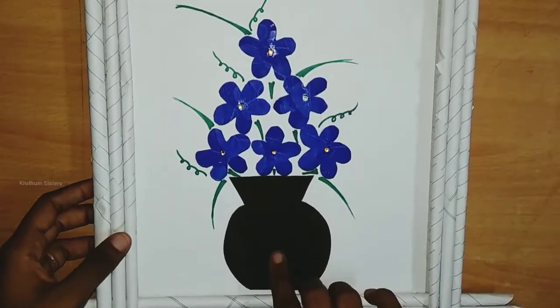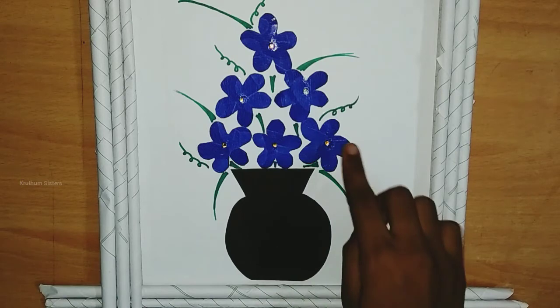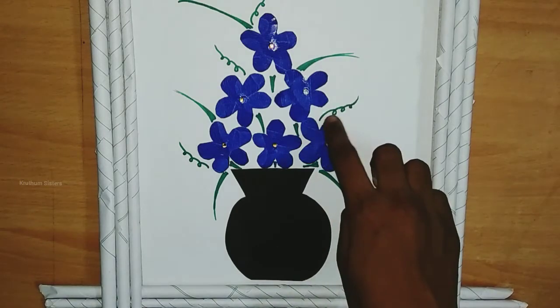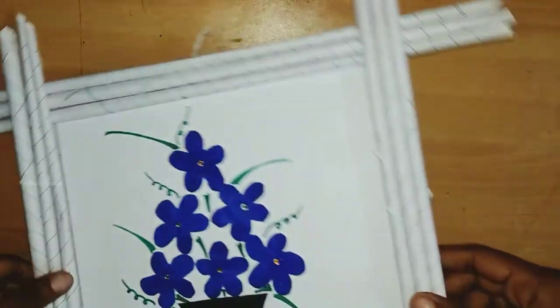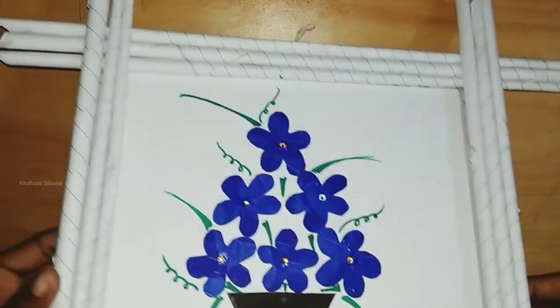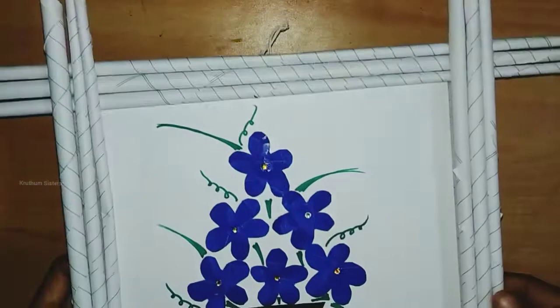This is a black color chart. This is a blue color paper. This is a green color chart. This is a cardboard sheet. This is a square shape and this is an L shape.